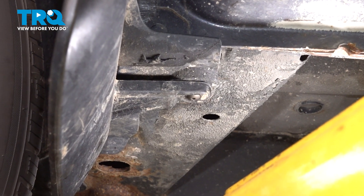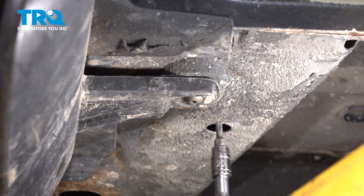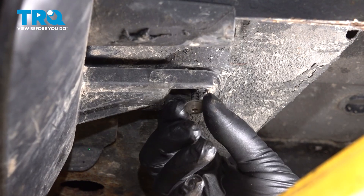Underneath, you'll see a T20 Torx screw. I'll have to remove that to get the lower part of this off.